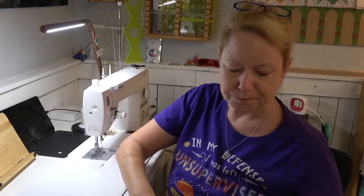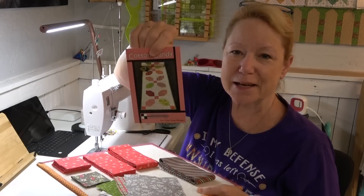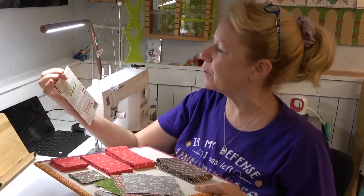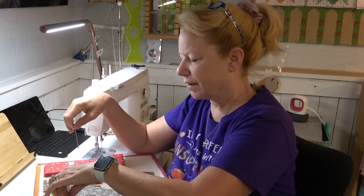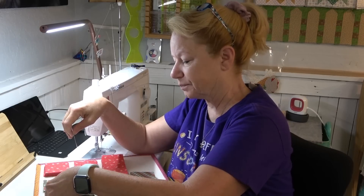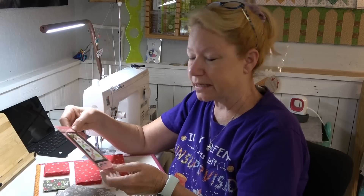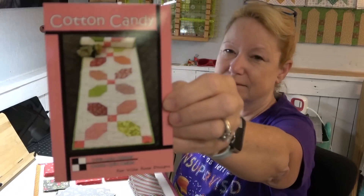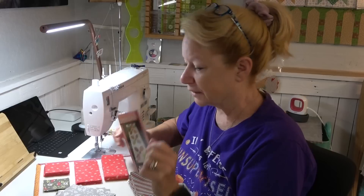Today I'm working on a cotton candy table runner from Villa Rosa Designs. Really simple — it requires 16 5-inch charm squares. I picked up a charm pack at Ruth's Stitchery in Colorado Springs. And I love this table runner pattern, it is so cute. Every season — can't you just see it? Red and greens, which is what I'm doing, and red, white, and blue. So pretty. That's what I'm working on this morning.